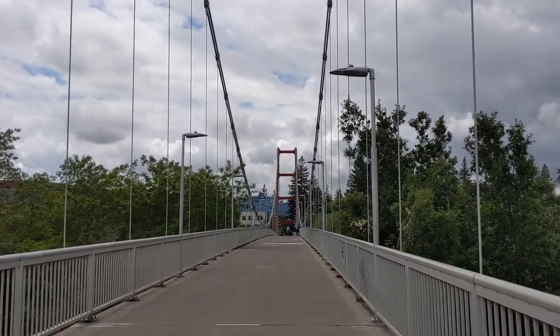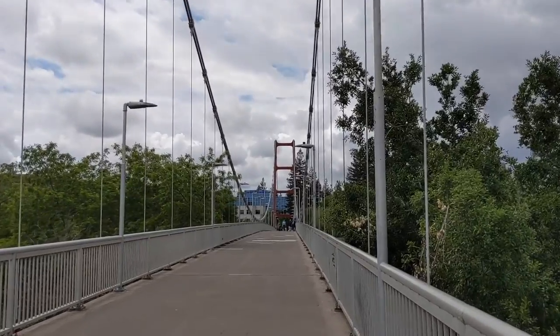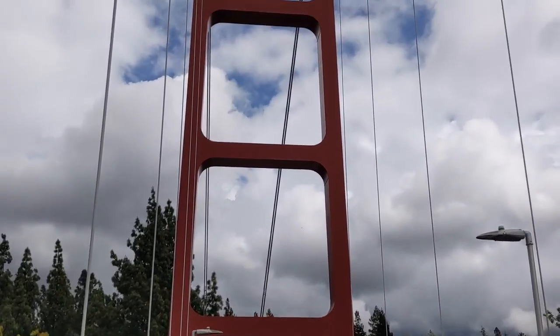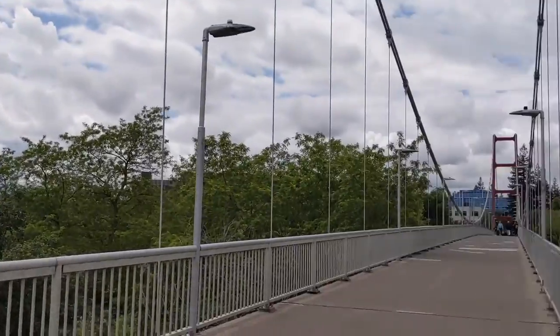I mean, they really should have named it the Golden Gate Bridge Junior, but nonetheless they named it after him. And it was fully designed to be a replica of the Golden Gate Bridge in San Francisco — and they did a pretty good job, if I do say so myself.